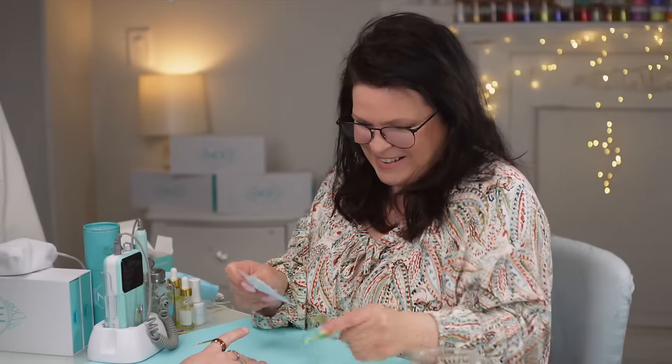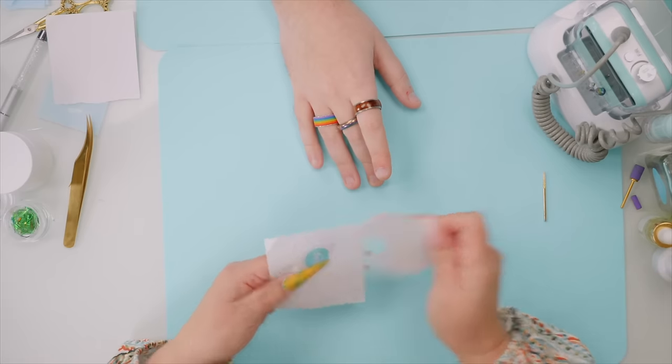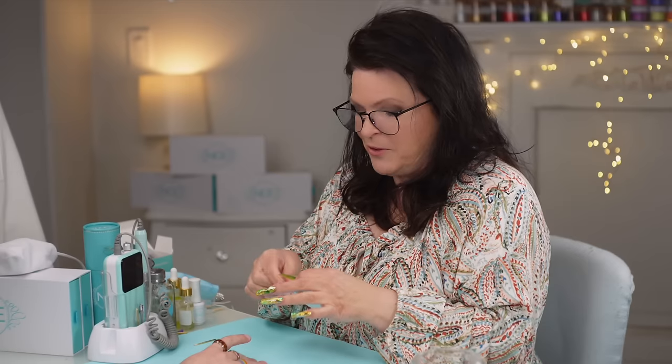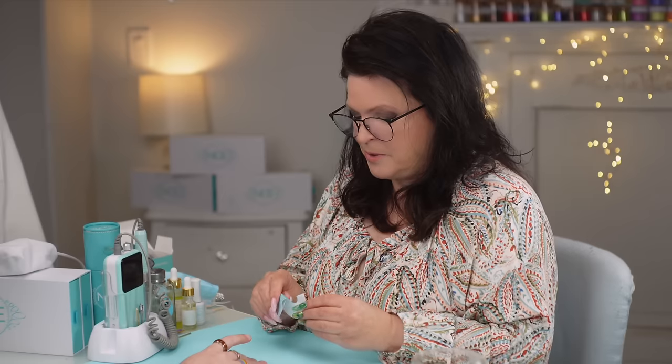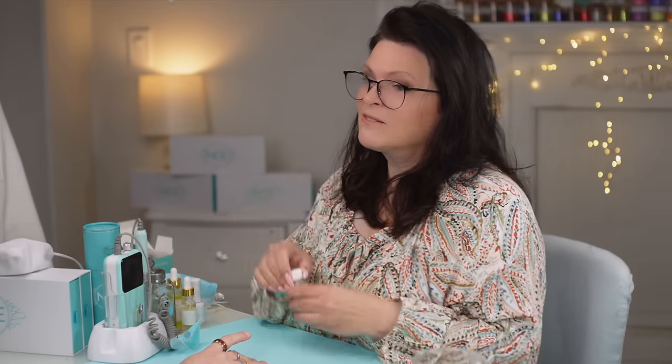Grant puts his hand in for the adhesive application. He says he misses having nails — especially the clickety-clackety sound on a keyboard. Now I'm applying Susie's Glass hard gel — a super thin layer, just barely getting the brush with some product — like painting nail polish. I want to make sure I get it everywhere I want the mylar product to be.